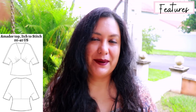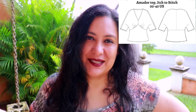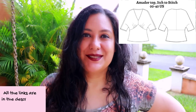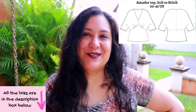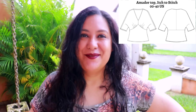It's meant to hit around the mid hip and it's a semi-fitted design — actually fitted at the hips with a bit more space at the waist. Because the Amador top is a brand new pattern at Stitch to Stitch, it'll be 20% off through Tuesday the 25th of April. I'll leave my affiliate link down below — you don't pay anything extra but I do get a small commission back that supports the work I do here on YouTube.